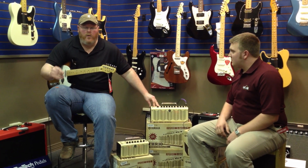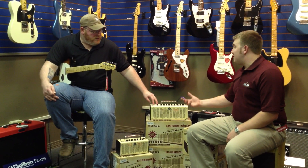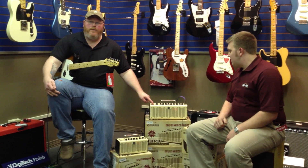So if you dial any tone you want, hold down one, two, three, four, or five, and there it is. No matter what you're setting, it'll automatically bring you back to that. Also, it has a tap tempo on there.